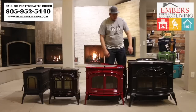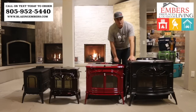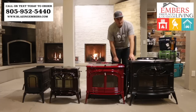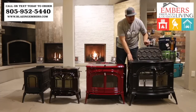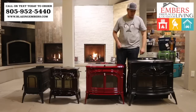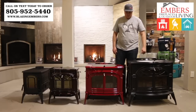Then we go up to our Big Daddy — the Defiant. This is the Mac Daddy of wood stoves, probably the top of the line wood stove in the industry. This one will heat 2,400 square feet and holds 70 pounds of wood. Solid cast iron, with both a top loader and a front loader. It holds a 24-inch log, and again you can go right off the back or straight up with the venting.